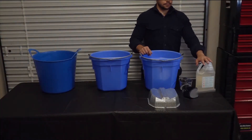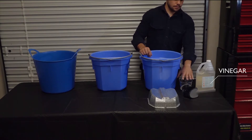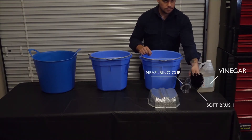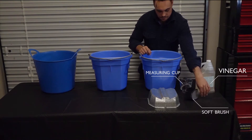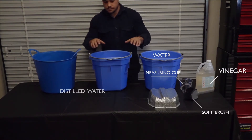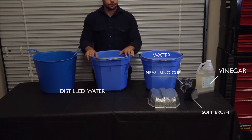To clean your PL reflector, you will need vinegar, a measuring cup, a soft brush, a bucket of water for the vinegar solution, and two buckets of distilled water for rinsing.